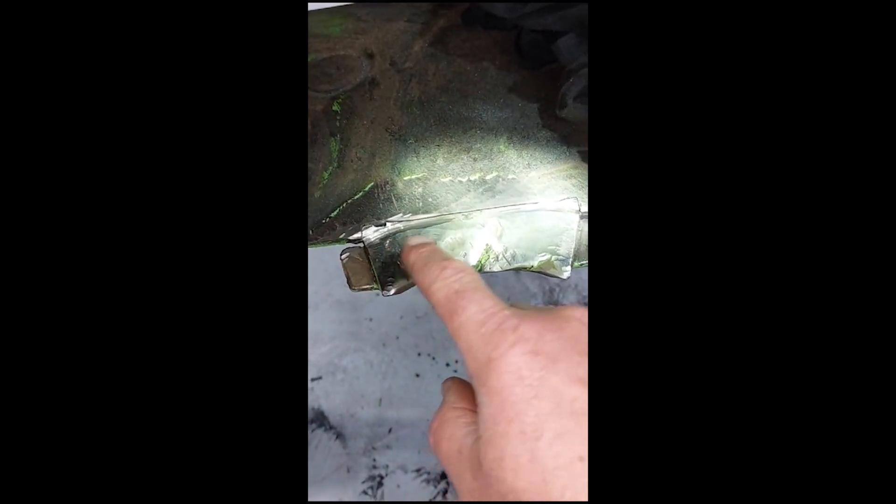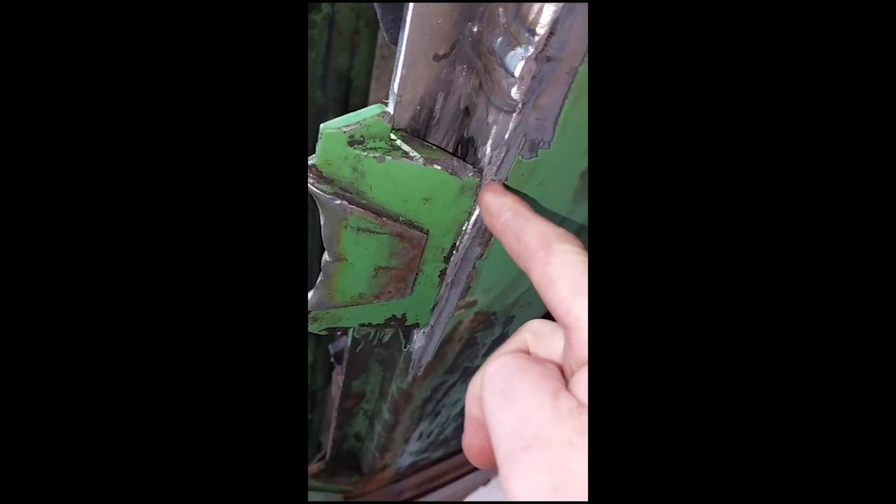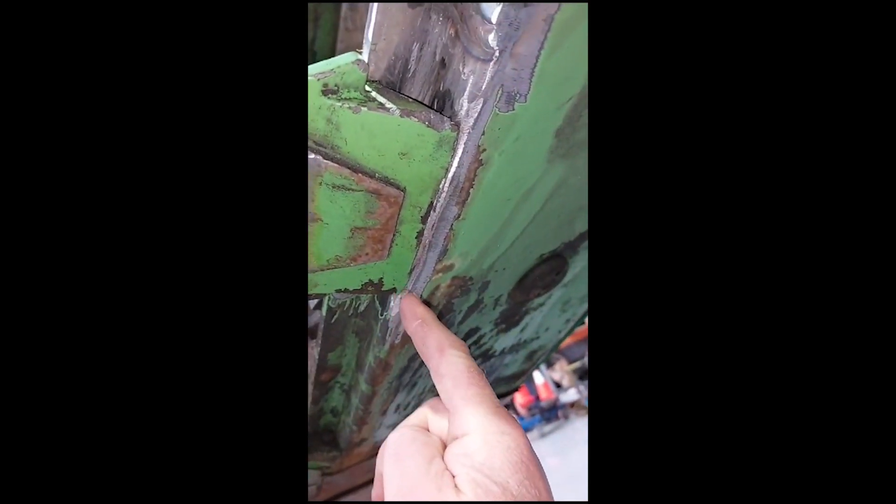They're nice and easy to replace — you just need to cut this corner here on the top, this corner here, and the same underneath, this corner here and this corner here, with a grinder. Once that's cut through, these can be pulled off and replaced.